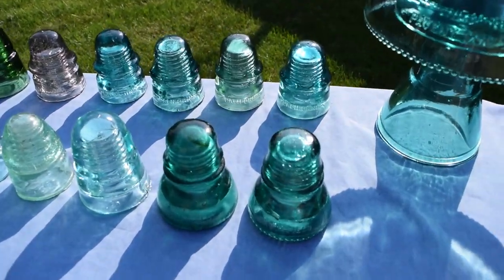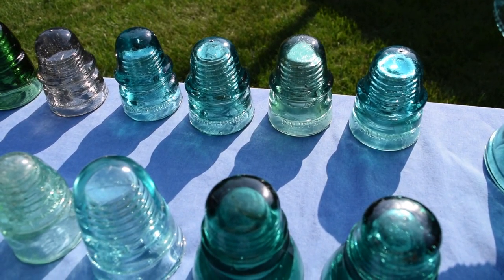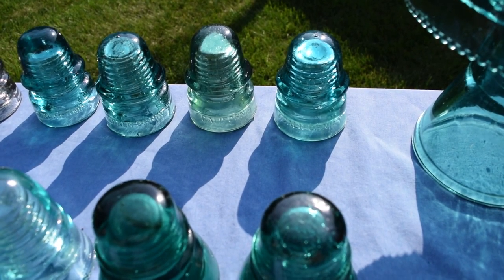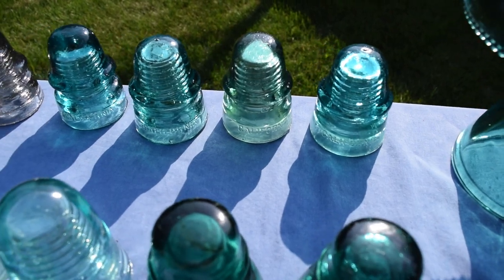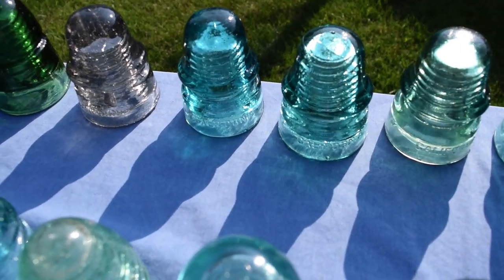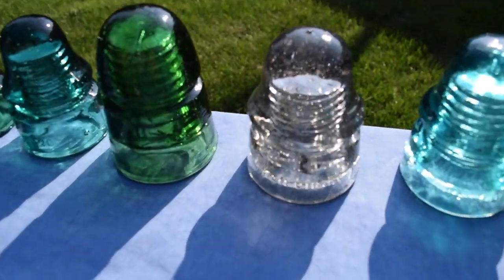Moving on to some of the ones over here, these are some of the Californias that I have. One of them I think is a CD 161 and that would be in blue aqua. That one right there is in a light green. And then the 162 signals — there's some nice blue aqua, aqua, and a smoky purple.